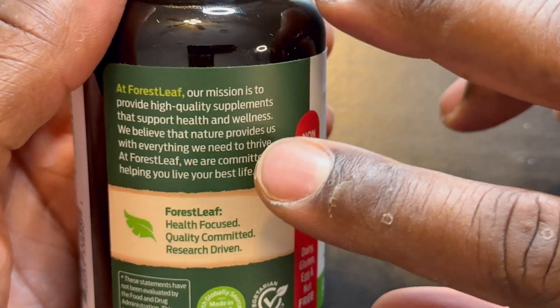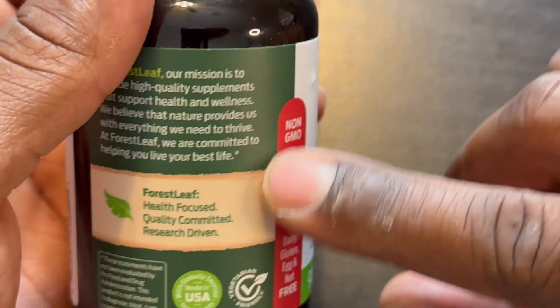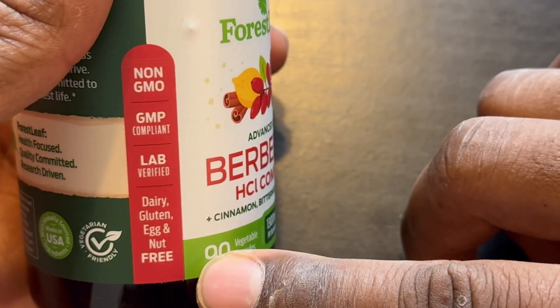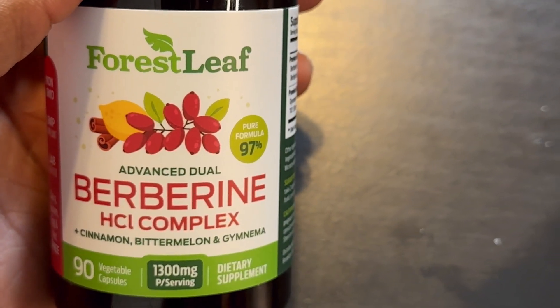Berberine — one of the missions of this company, Forest Leaf, is right here. They want to provide high-quality items, and that's a great thing for people. You can also see some of the information here in this package. You should give this a shot and see how you like it.